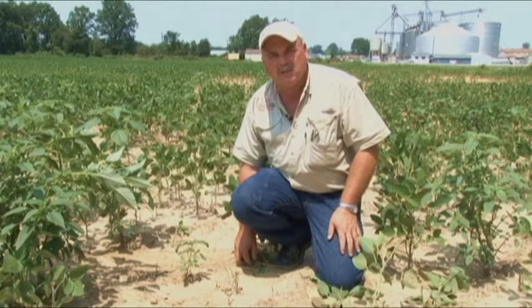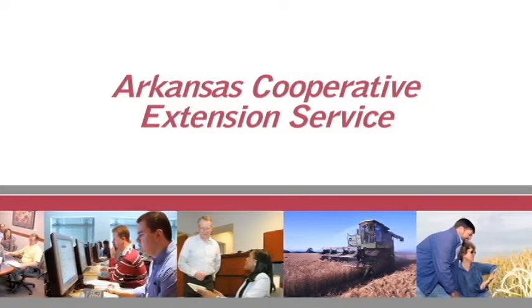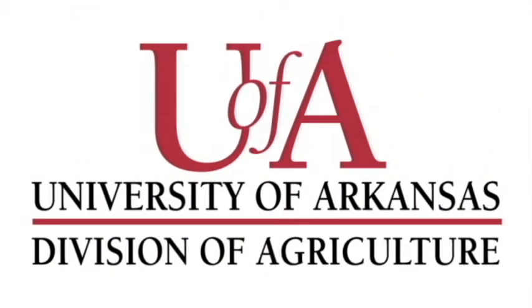That way we have a whole lot more success in controlling this noxious weed. The Arkansas Soybean Podcast is a production of the University of Arkansas Division of Agriculture and was funded in part by the Arkansas Soybean Promotion Board. For more information on soybean farming in Arkansas, contact your local county extension office.